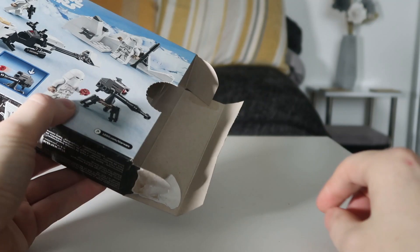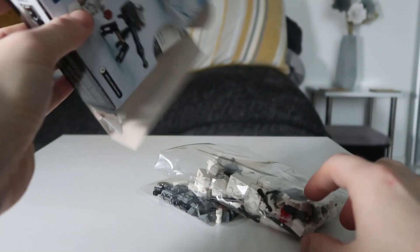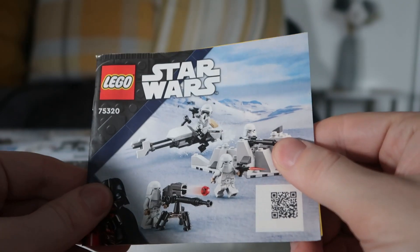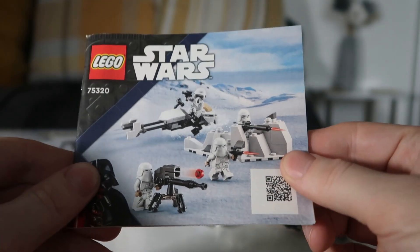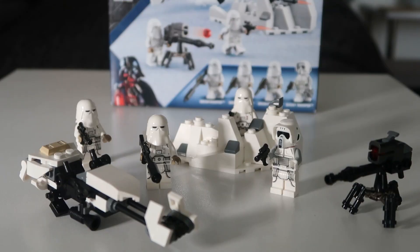Let's get into the box. So with a typical LEGO set, you get pretty much the standard bags and the instruction manual with a barcode right there. I'm going to build it, and we'll get into the review. So yeah guys, the full build is complete. That only took no more than 10 minutes to build, and let's get right into the minifigures.